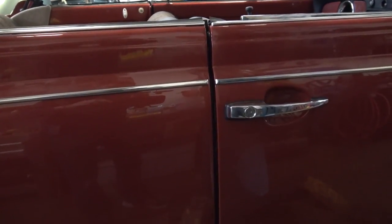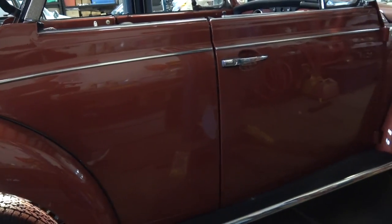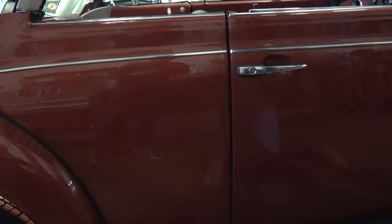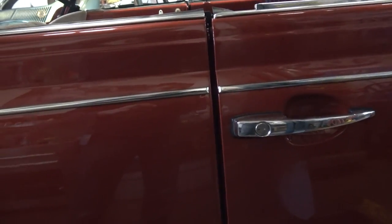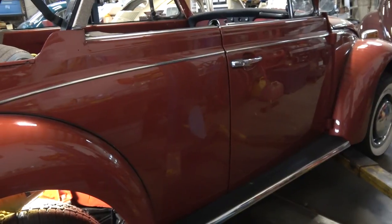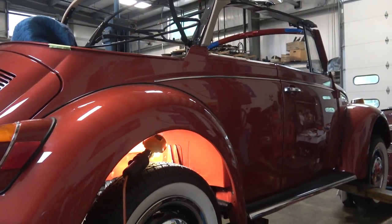So what do you do in a situation like this? We did new support rails — you might do new heater channels, new heater channel bottoms, or something like that. Now all of a sudden the car is painted and you don't want to start messing with bodywork again. So one way to rectify this — I'm going to come up with my lift here and show you what we did.